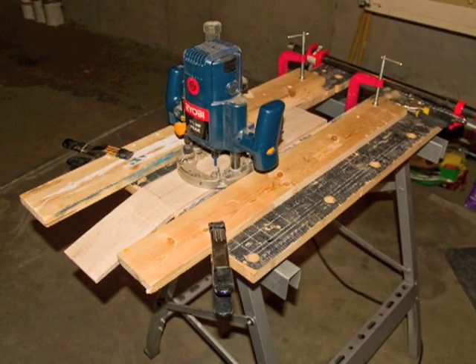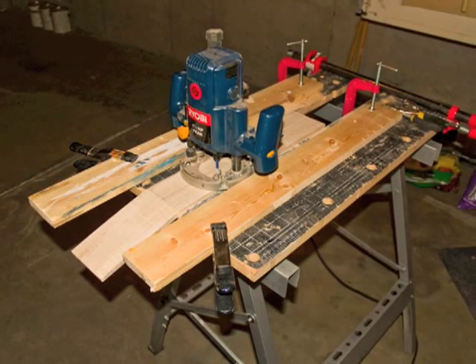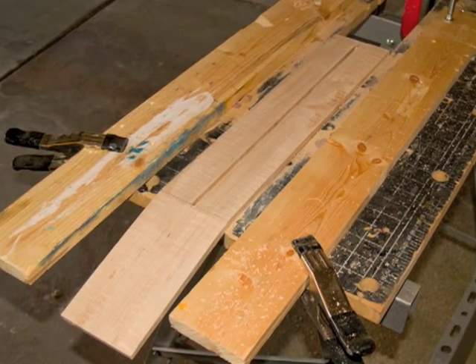Then glue the fretboard. After rough sanding the neck blank, route the truss rod slot. The slot should look like this after you've finished routing.